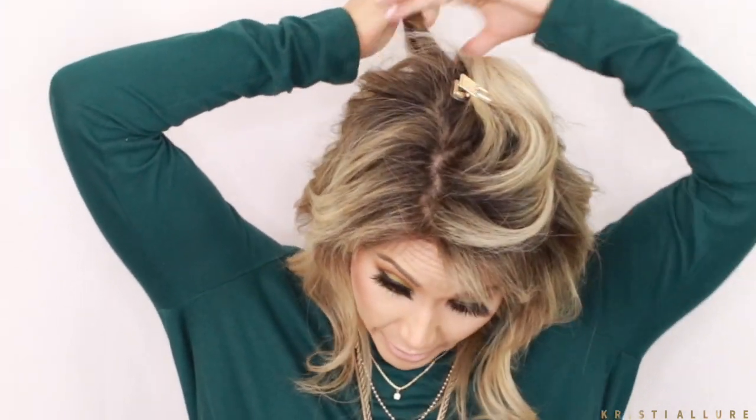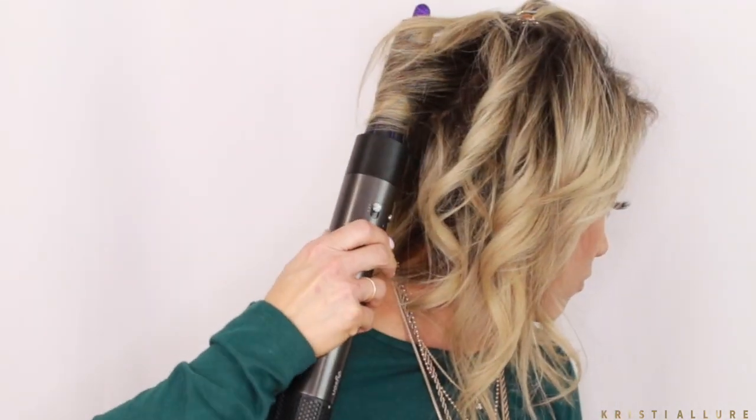Look at how much volume I have right now — that is insane! I would never get this volume from a curling iron. It's almost like a blowout volume — like when you go and get a nice blowout at the blowout bars, but with beach waves. I'm not even teasing my hair. Typically for beach waves with this kind of volume you'd need texture spray, thickening cream, teasing, and multiple product layers. I don't have to do any of that. Do you see that Victoria's Secret volume?